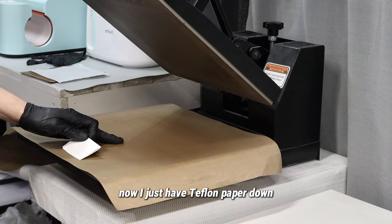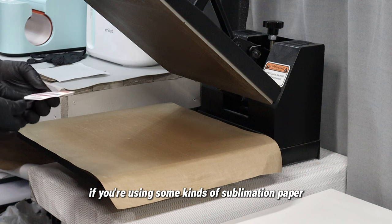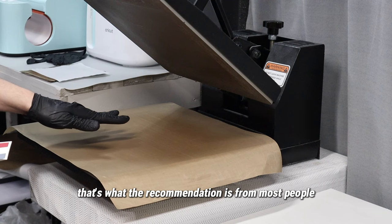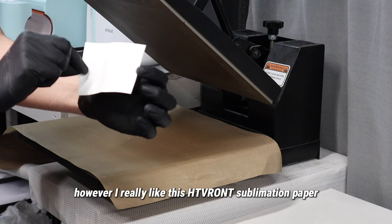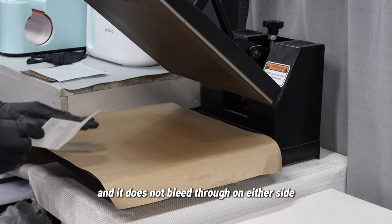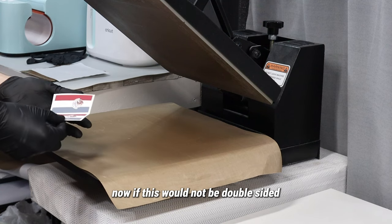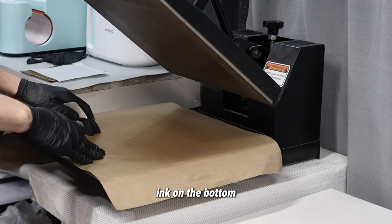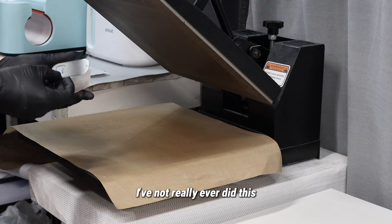I just have Teflon paper down. Some people — if you're using certain kinds of sublimation paper — may need to put paper before and after it. However, I really like this HTV Ron sublimation paper and I've been using it for years. It does not bleed through on either side. If there's a chance there's going to be ink on the bottom, I would put blowout paper on the bottom, but for my bottle openers I've not really ever done that.